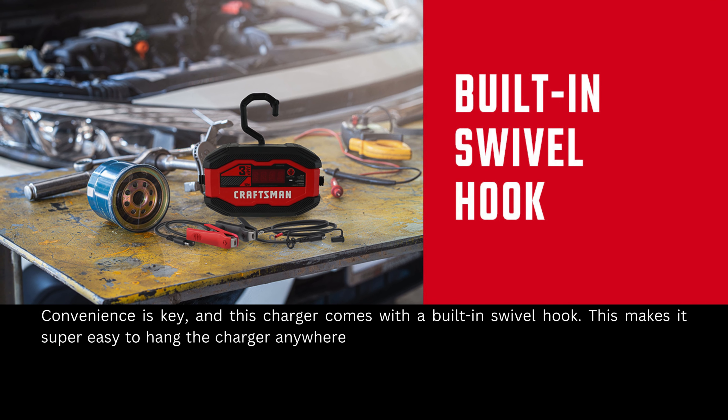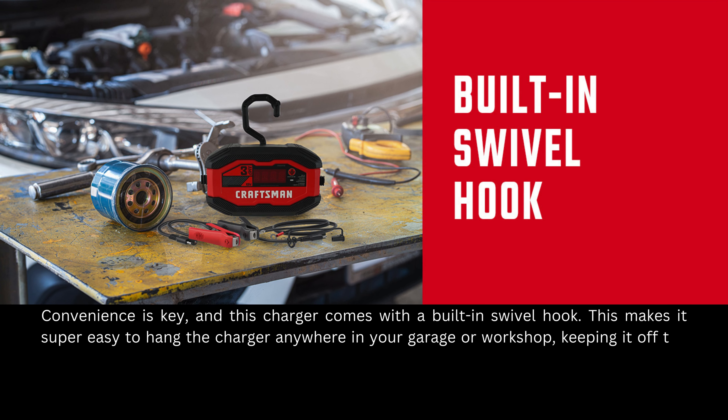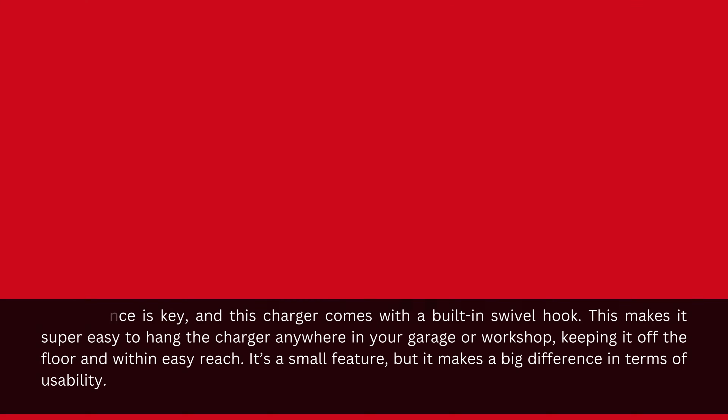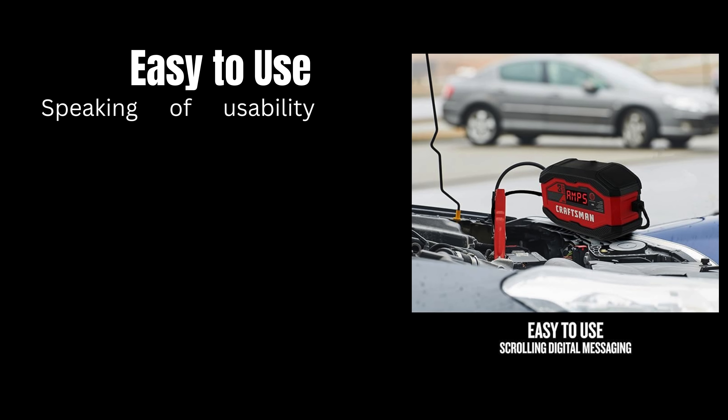Convenience is key, and this charger comes with a built-in swivel hook. This makes it super easy to hang the charger anywhere in your garage or workshop, keeping it off the floor and within easy reach. It's a small feature, but it makes a big difference in terms of usability.